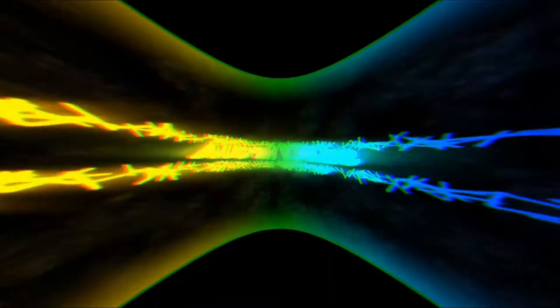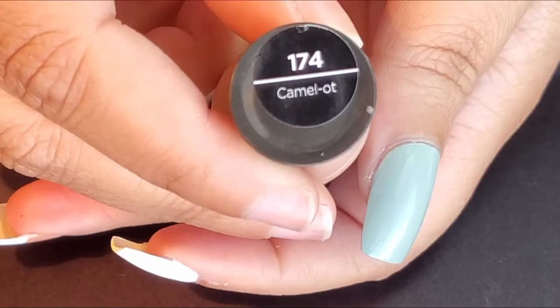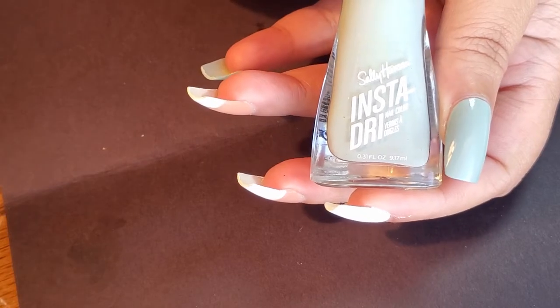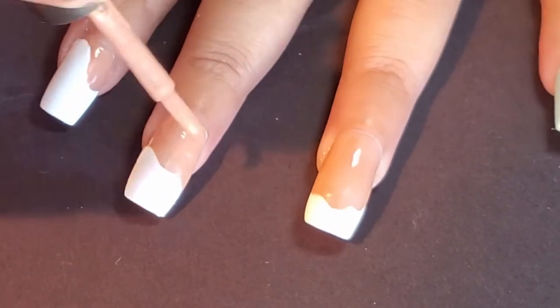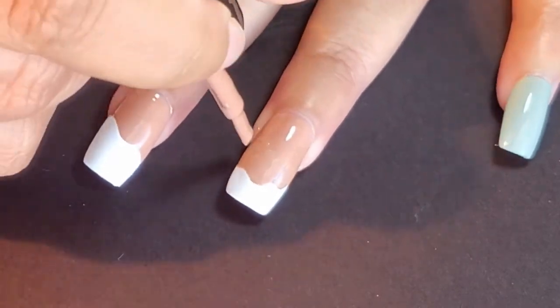Let's get started with this video. To start this nail tutorial off, I wanted to do a pattern on the index finger, middle finger, and the ring finger. I already have one coat for all the colors on all my fingers. The three base colors I chose are Sally Hansen's Hard As Nails Extreme Wear in Camelot, Sally Hansen's Hard As Nails in Hard To Get for the white, and Sally Hansen's Insta Dry in Time Is Money for the mint. I applied two coats to make sure everything's nice and opaque.